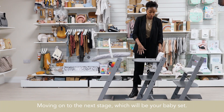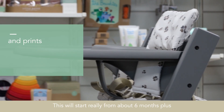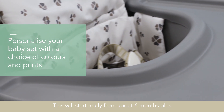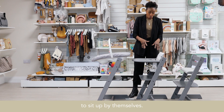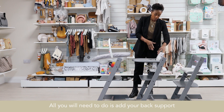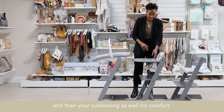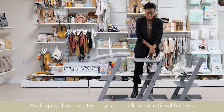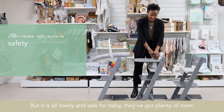Moving on to the next stage, which will be your baby set. This will start really from about six months plus, or when babies are solid enough and sturdy enough to sit up by themselves. All you need to do is add your back support and then your cushioning as well for comfort. And if you wanted to, you could add an additional harness as well, just maybe for your peace of mind.